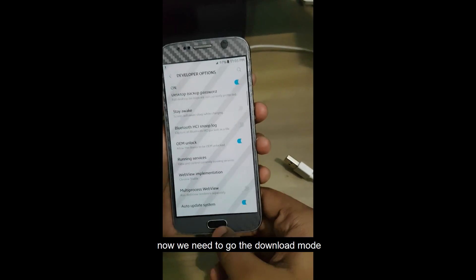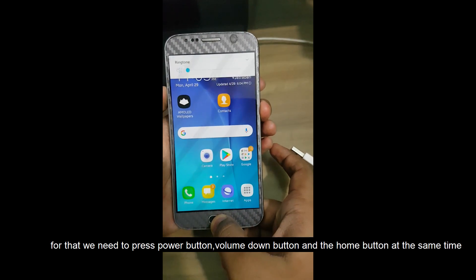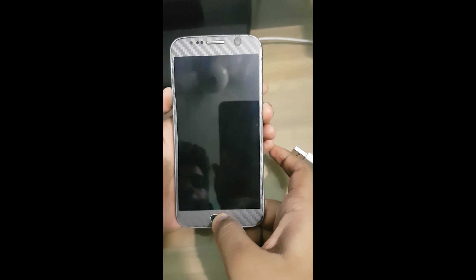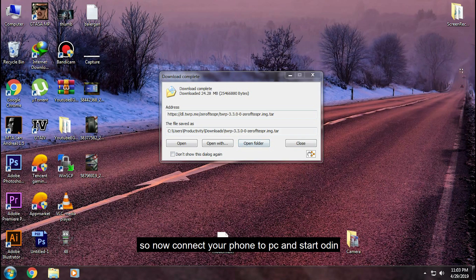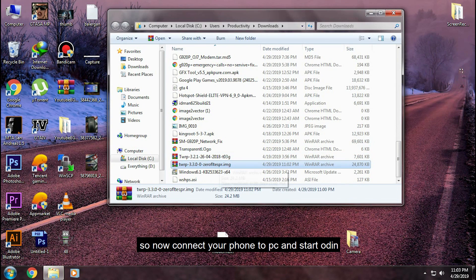Now we need to go to download mode. For that, press the power button, home button, and volume down button at the same time. Now connect your phone to your PC and start.